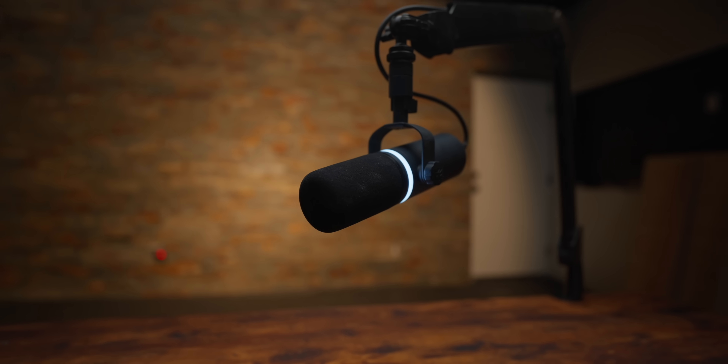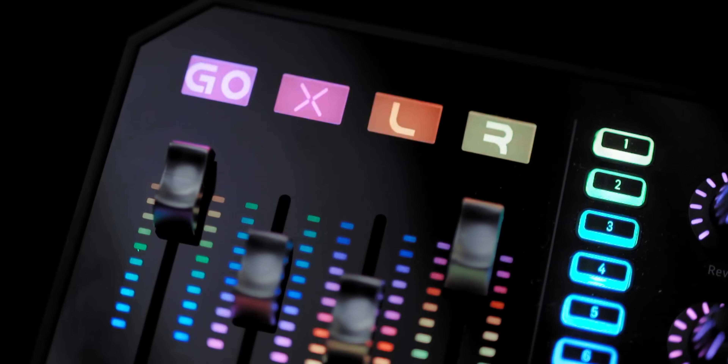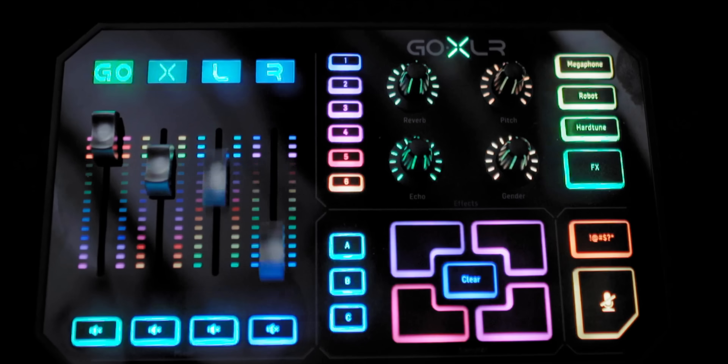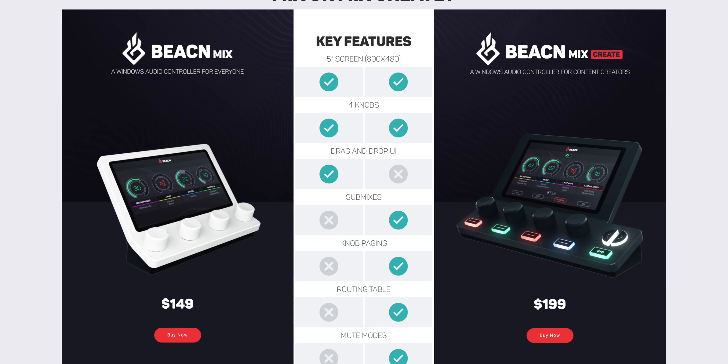This is the new $280 USB dynamic mic from the company Beacon. If you're saying to yourself 'Beacon, I've never heard of that company before,' well that's because this is their first product — kind of. You've probably heard of the GoXLR, that super popular audio device that became the staple streamer device. The two creative leads behind the GoXLR, Craig and John, left GoXLR a while ago and started their own company, Beacon.